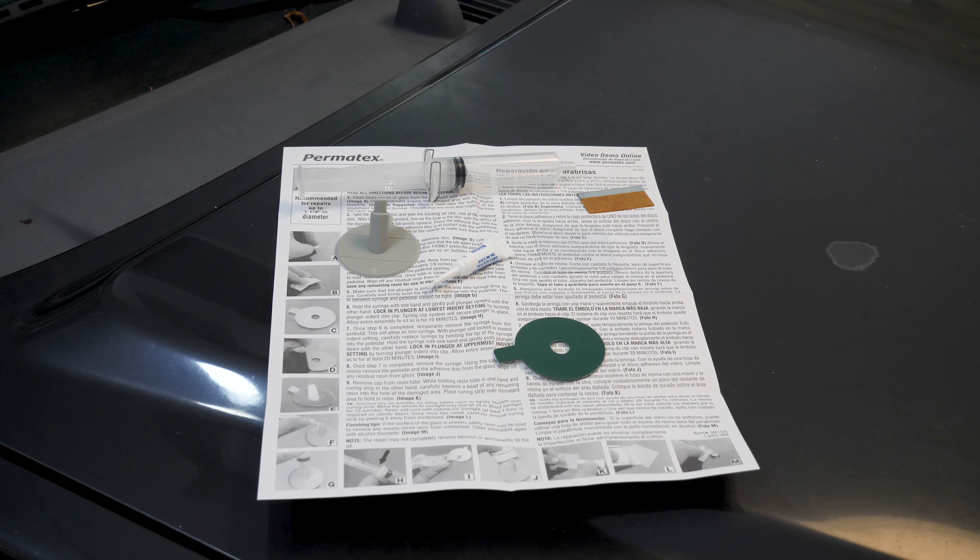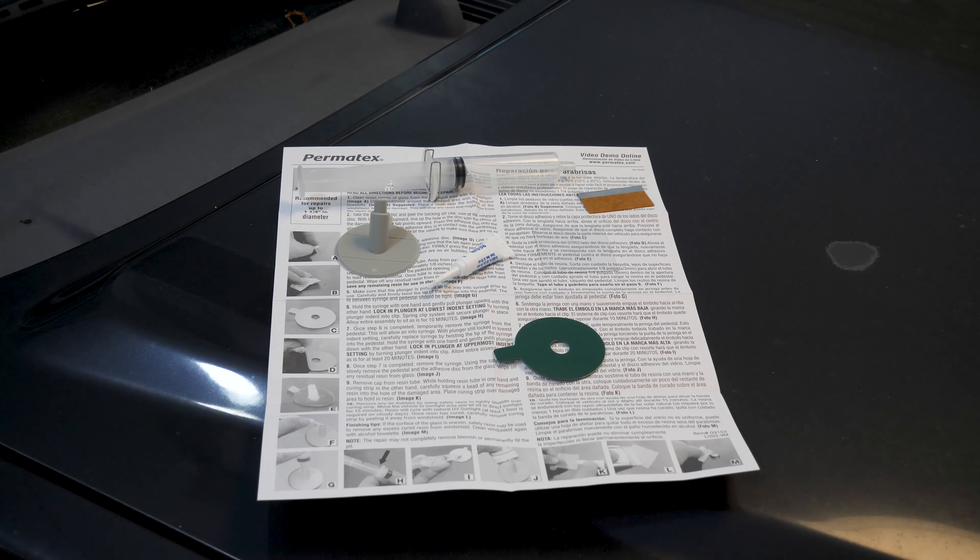The Xterra does have a bullseye crack. You are supposed to be taking care of these cracks as soon as they happen and I did not do that on the Xterra. Especially with bullseye cracks, you get a lot of dirt and grime inside of the crack and it's very difficult to get that seamless or fully repaired look with all that crap in there. But that's okay, we're going to do our best. I'll grab some compressed air, just kind of blow it out before we get started and we'll see how it does.